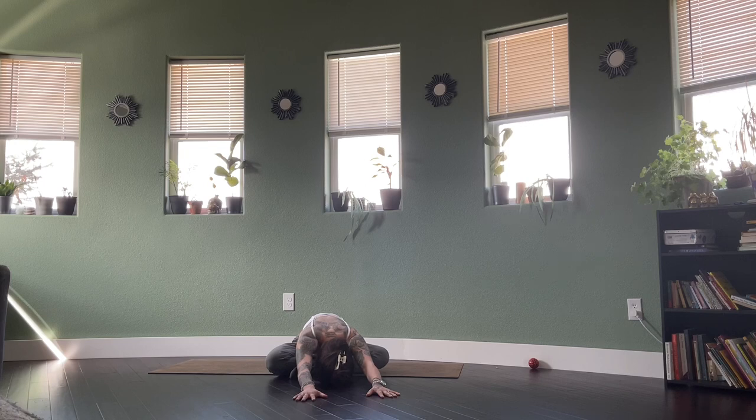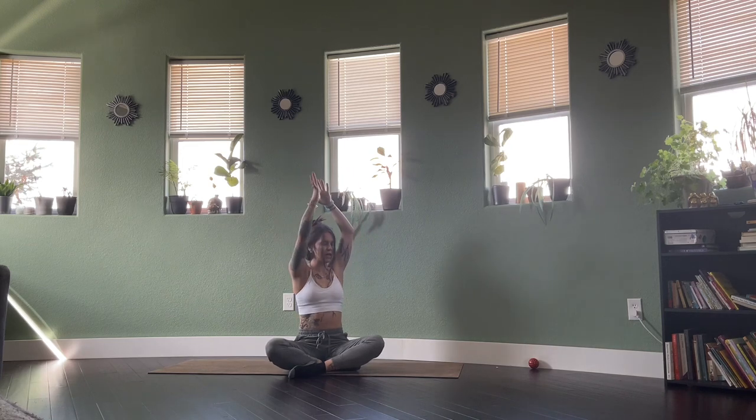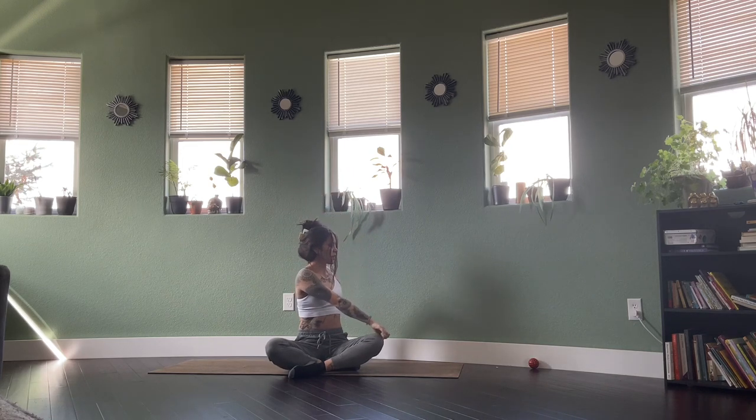One more breath out here, and then you're rolling yourself back up into the seat. Take the arms overhead with you. Exhale, right hand to left knee, left hand draws back behind you for your twist. Long lower back, reach out the top of the head, chin slightly tucked.